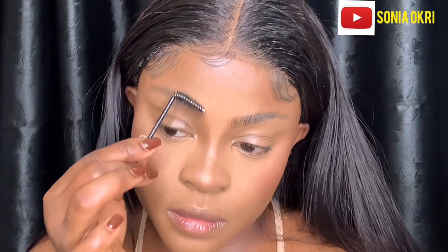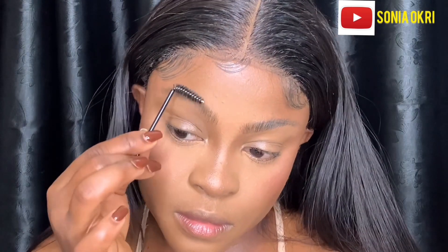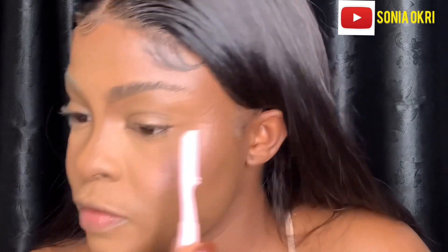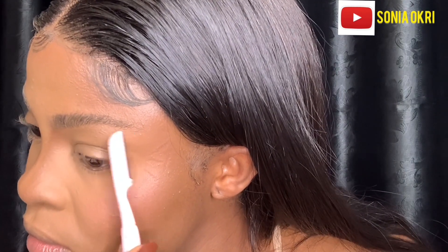The result was amazing — I was shocked! You don't even need to use your pencil if you have full hairs, because this is amazing. So clean, so nice. I then took my tweezers to remove any hairs that were growing out — you want to work on a clean surface.